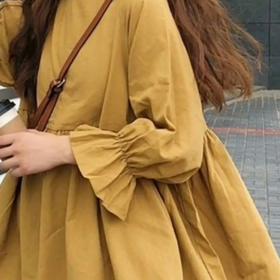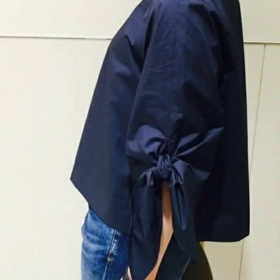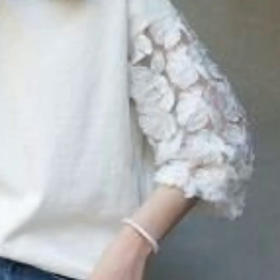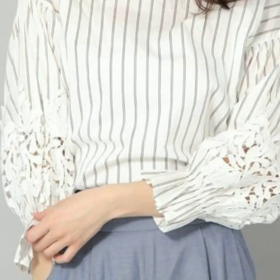Hello everyone, welcome back to my YouTube channel! I hope you're all fine and doing well. Today I'm back again with another stylish, gorgeous, and very beautiful collection of sleeve designs for blouses and different types of dresses like skater dresses, maxi dresses, and many other types of dresses.